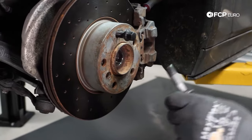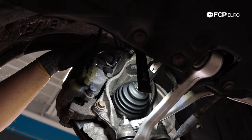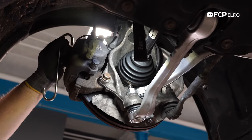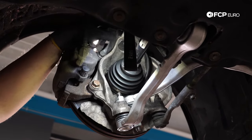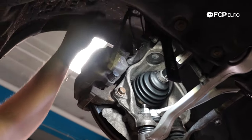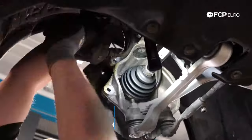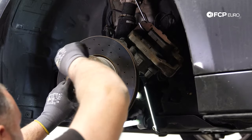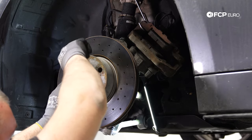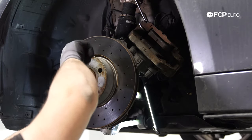Next, I'm going to take off the caliper carrier bolts — they're 18mm. I have one of these caliper hooks to hold the caliper and I'm going to hang it on the strut. The pad wear sensor I'll just unclip from that little tab there so I have free reign on it. I'm cheating with a swivel socket, but you can use a wrench and ratchet for this. Then we'll go ahead and remove the brake rotor. If your brake rotor is stuck to the hub due to corrosion, you can tap it with a hammer on the front — the vibration should break it free.